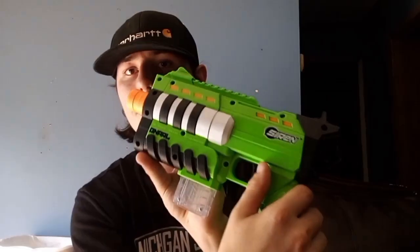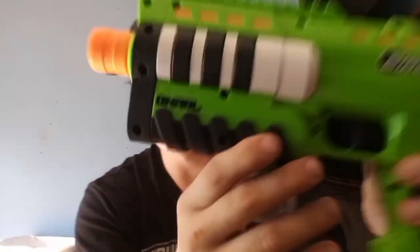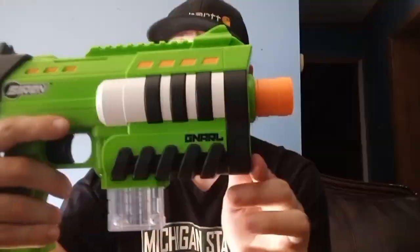It says Siren on both sides — very good job already. It also says Gnarle on both sides, another very good job. You're already getting major points from me, Siren.